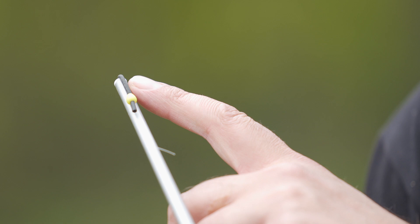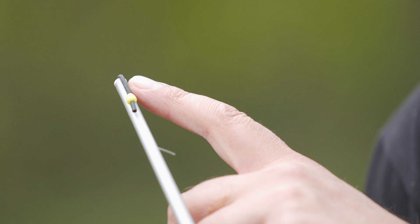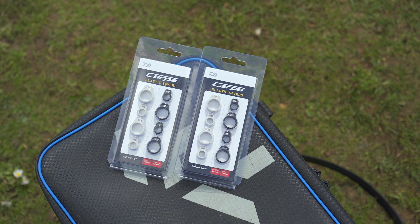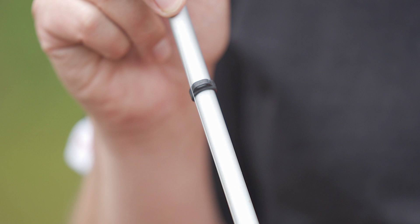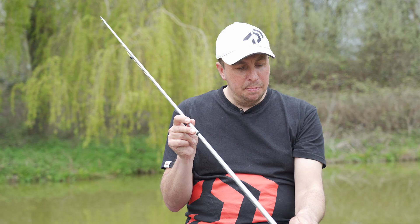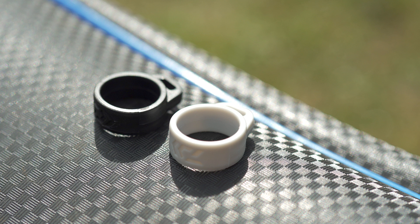The ideal situation is you have as little elastic poking out of the top kit when you're not using it as possible, and the way to do that is to get hold of some of our Carpa Elastic Savers. These come in a multi-pack of two different colours and two different sizes. The smaller one, use it towards the tip of the top kit; the bigger one, use it towards the base of the top kit.